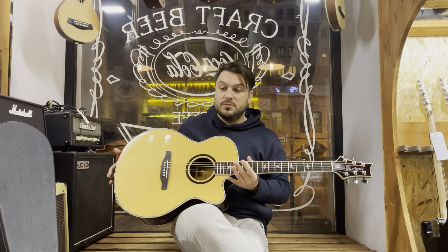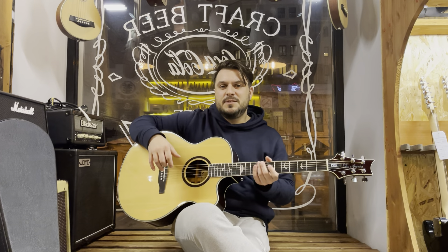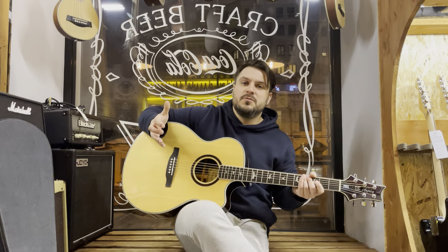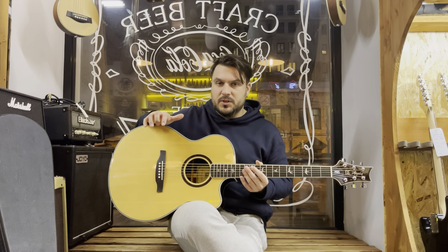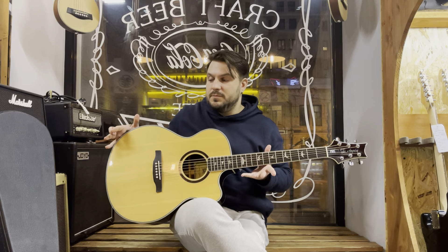This is an acoustic instrument with no electronics. Because this is a guitar for us to enjoy the sound. If you want to record it, you will need to use a microphone. It will just be an acoustic instrument, like it is right now.